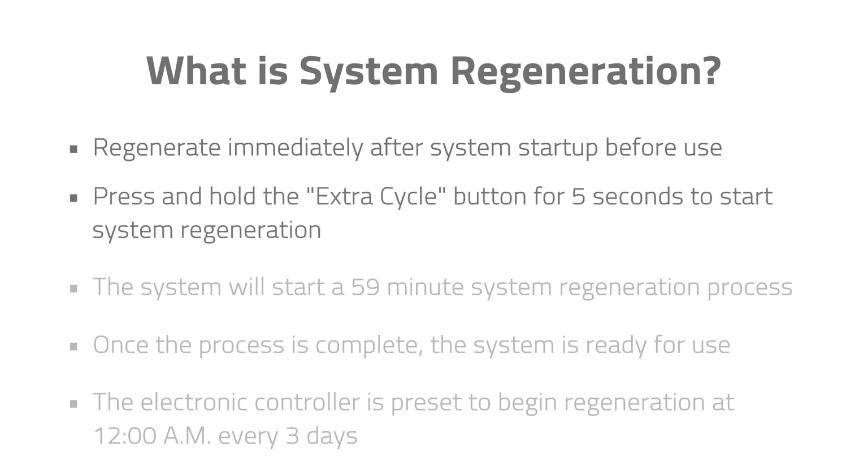Press and hold the extra cycle button for 5 seconds to start system regeneration. The system will start a 59-minute system regeneration process. Once the process is complete, the system is ready for use. The electronic controller is preset at the factory to begin regeneration at 12 a.m. every 3 days. If a different schedule is desired, please follow these steps to alter the setting.